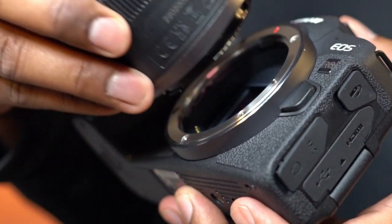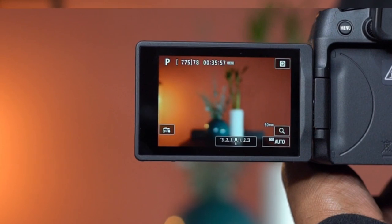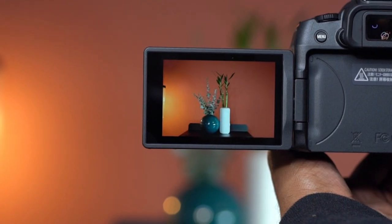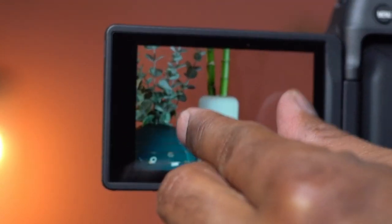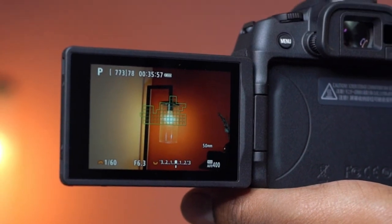Let's make this ready for a few demo shots. The auto-focus is extremely fast and accurate. The touchscreen works well and the image quality looks sharp. This allows hand-held shooting even in low-light conditions.